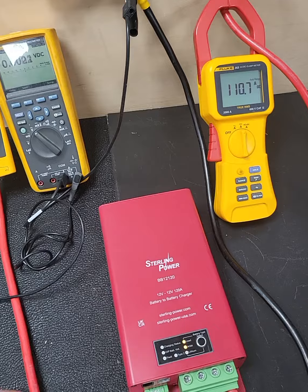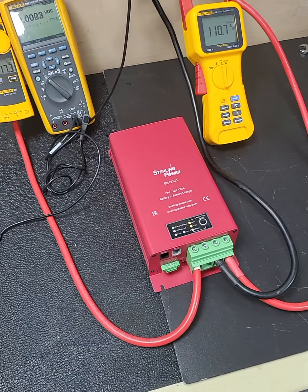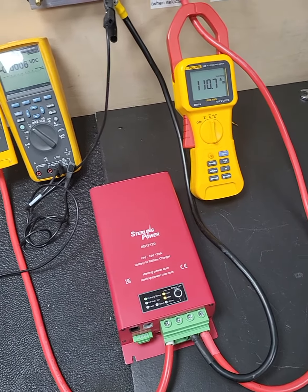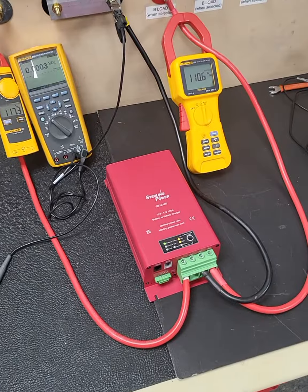I've only used fairly thin cable here because it's what I had lying around — that's 16 square millimetre. I would highly recommend the use of 35 square millimetre, particularly over long cable runs.